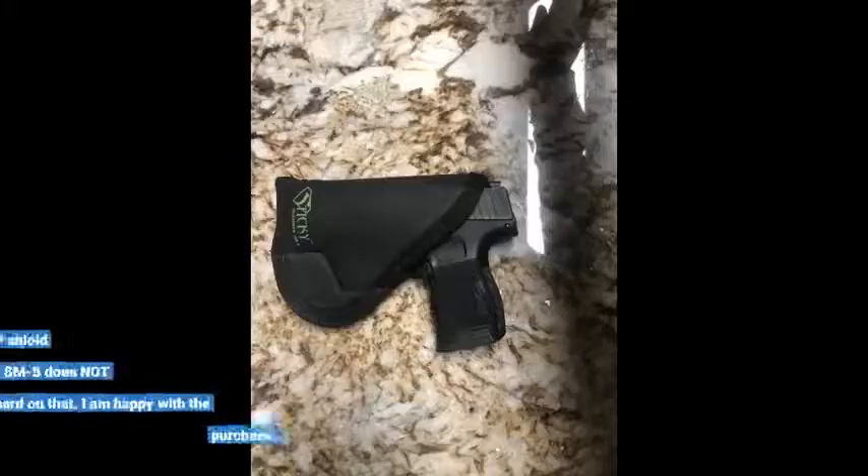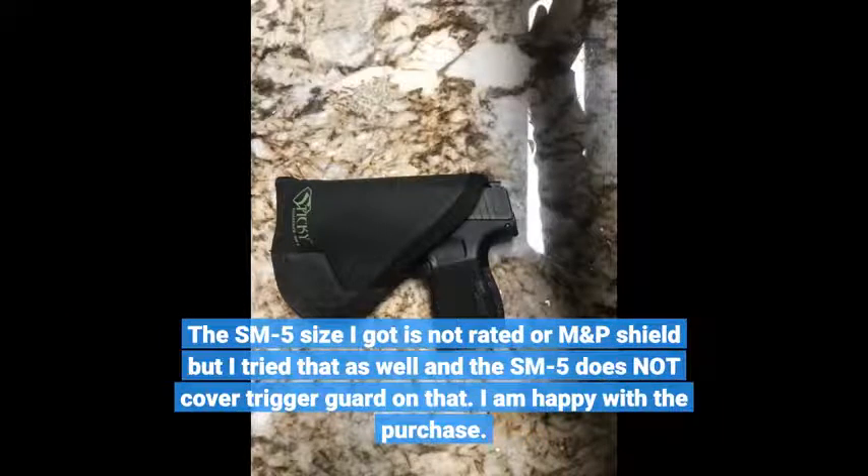The SM5 size I got is not rated for the M&P Shield, but I tried it anyway and the SM5 does not cover the trigger guard on that. I am happy with the purchase overall.